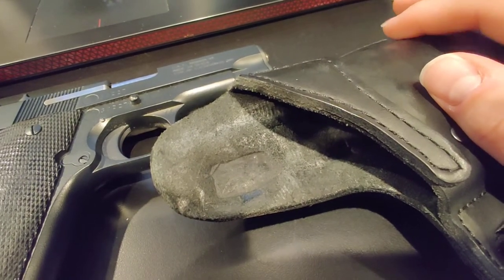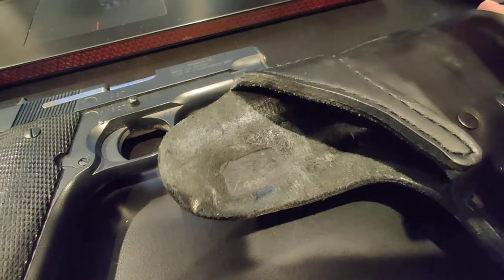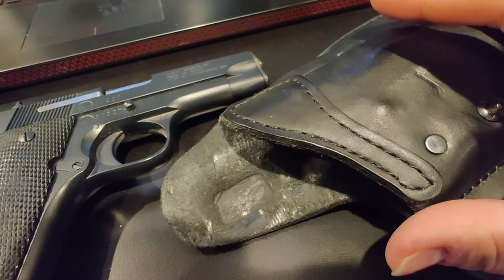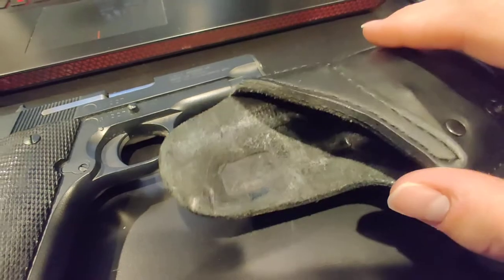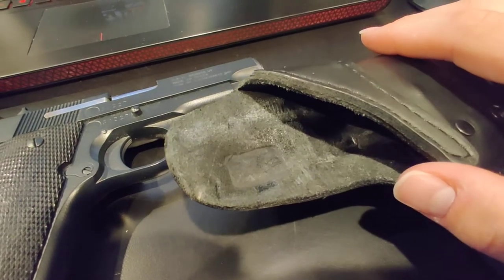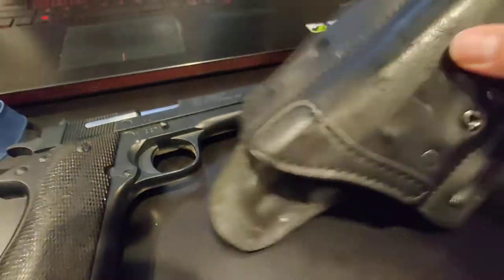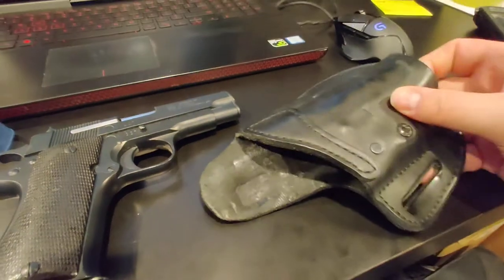Although it has obvious signs of wear — you can see where the checkering from the grip is pressed into the leather — there are clear signs of break-in, but the leather is still hard as a rock. It's even worse on the inside.